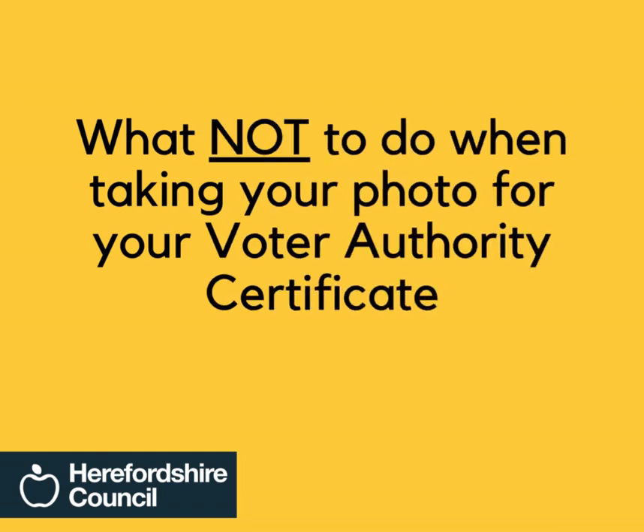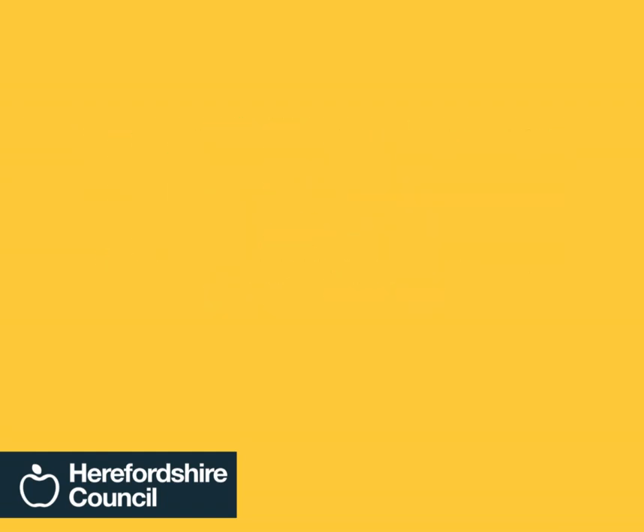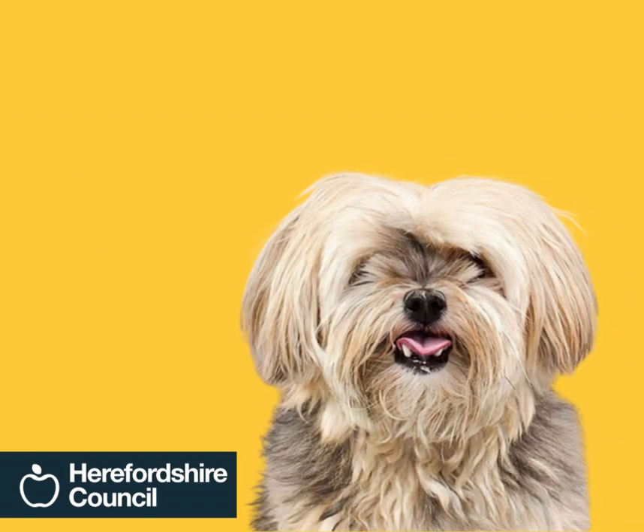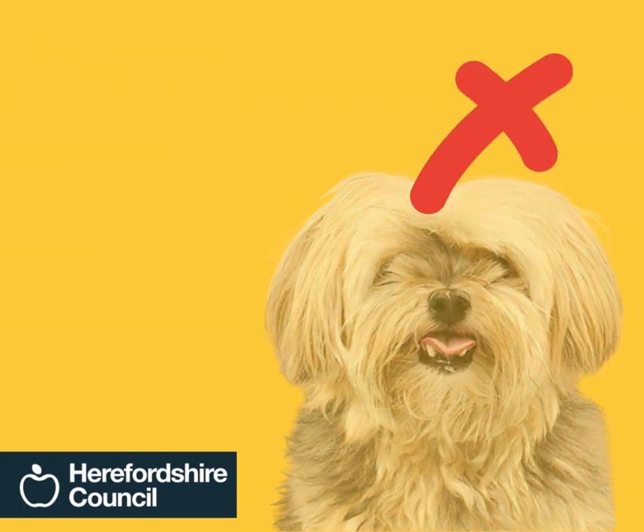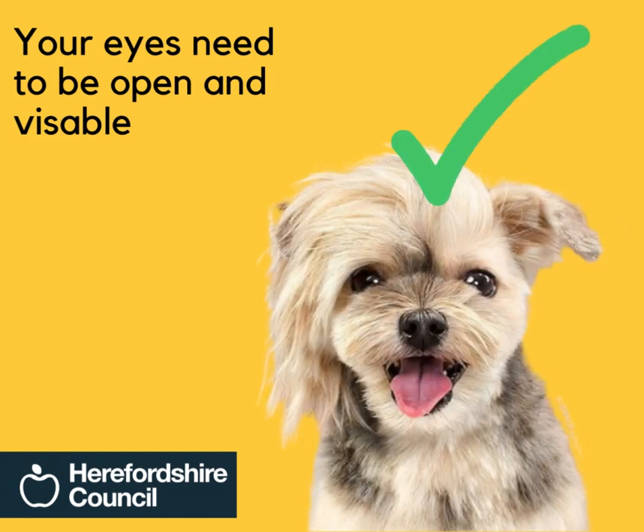What not to do when taking your photo for your Voter Authority Certificate. Do not have hair covering your face. Your eyes need to be open and visible.